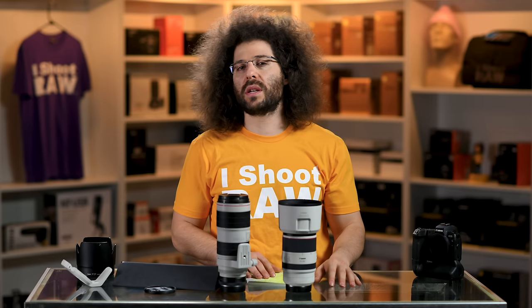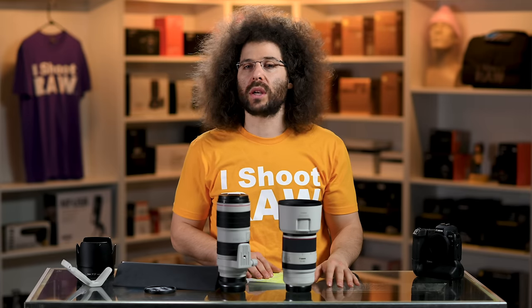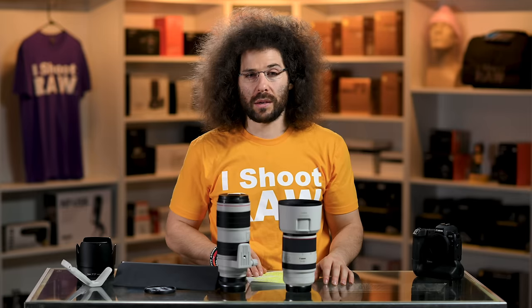Let me know what you guys think down below. Thank you very much for watching. Jared Polin, froknowsphoto.com. See ya.